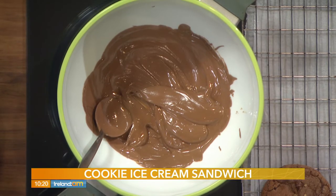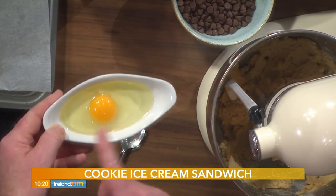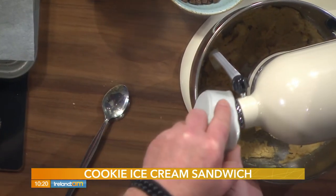Now that the sugars and butter are combined, we're going to turn off the mixer and crack an egg in. A little tip: always crack your egg into a small bowl first so you can check for any shell. We've got a perfect one today — it's all going right for us!